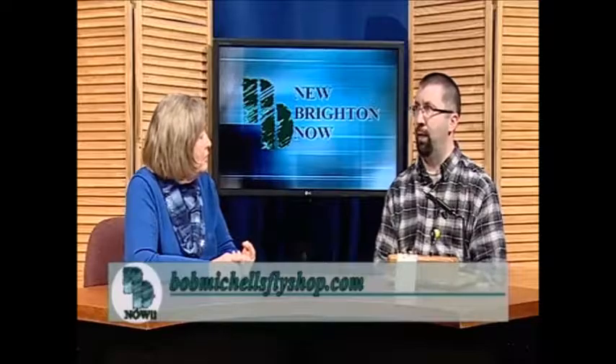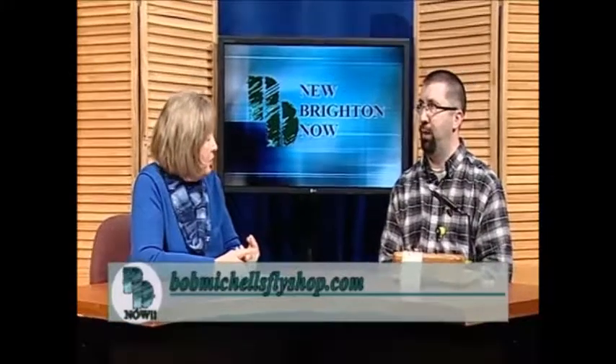So now you offer classes in fly tying. I do. I offer fly tying classes through New Brighton Parks and Rec, also Fridley, St. Anthony, Roseville Community Eds. And I also teach a few classes at Bob Mitchell's Fly Shop, which is the metro area's oldest fly shop — it's in St. Paul. I have an intermediate class there, a one-night class at the end of February. And you have one coming up in Fridley as well. I also teach fly fishing classes in the summer through those same cities.